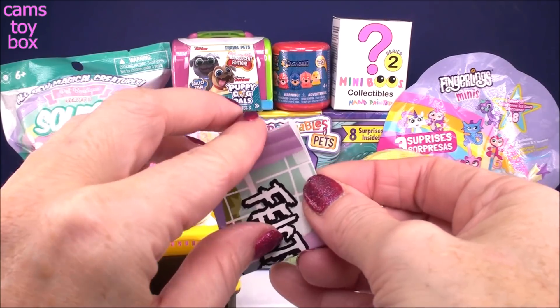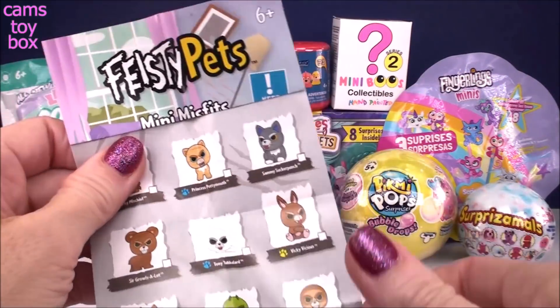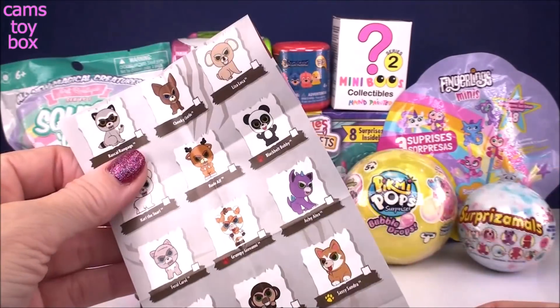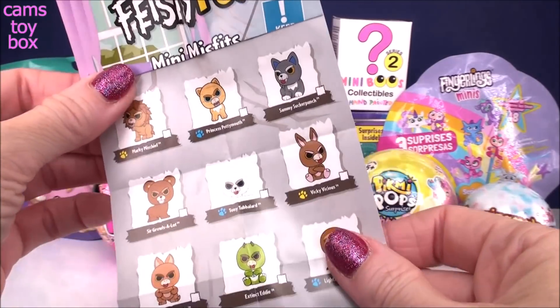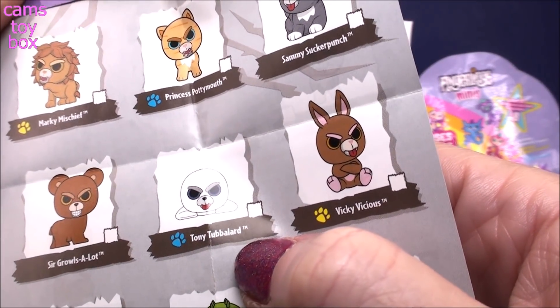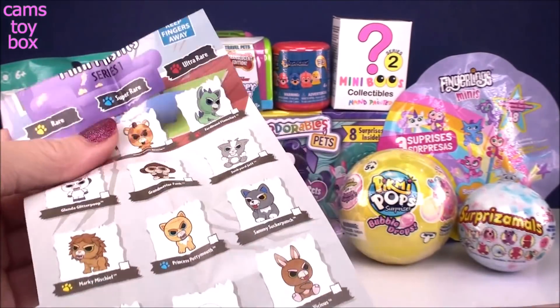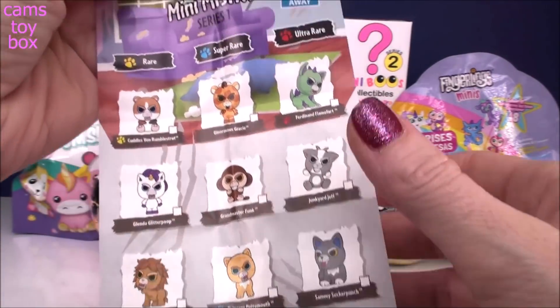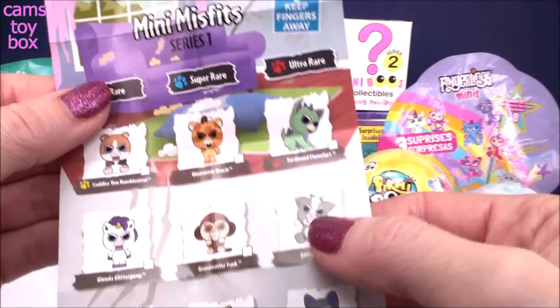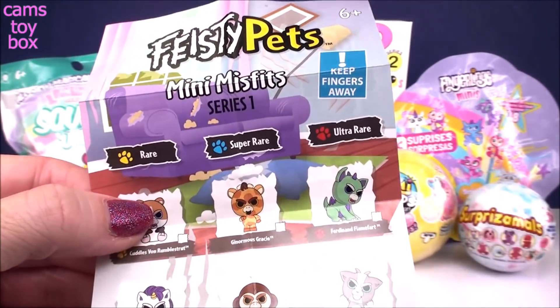Let's check out the guide to see the name of the one that we got. There's a lot of different ones to collect, front and back. We got the seal and his name is Tony Tubalard — kind of a funny name. They come in rare, super rare, and ultra rare, and he's got the little blue paw prints, so we got a super rare one today. That's super cool.